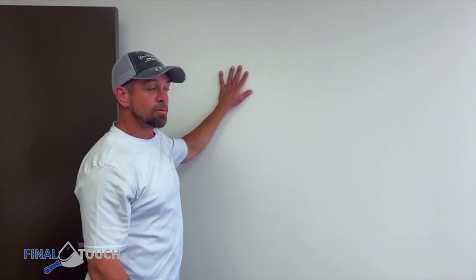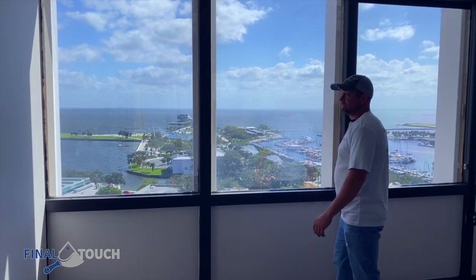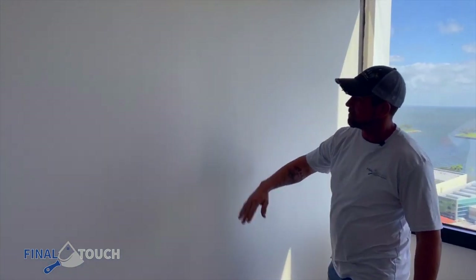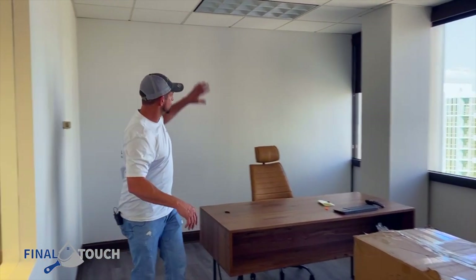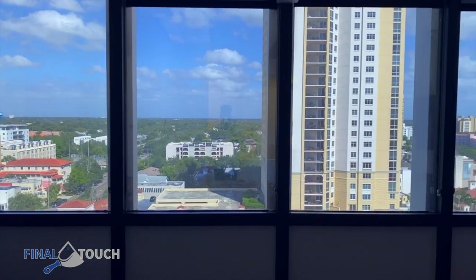So we got this wall right here we're gonna be doing — the wave effect — and then we have two more. This is the second wall we're doing, and then we have one more. Here's the third office. We're gonna be doing this wall. Look at that view. Even though it's not looking at the water, it's still a beautiful view.